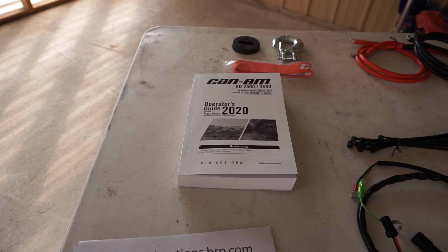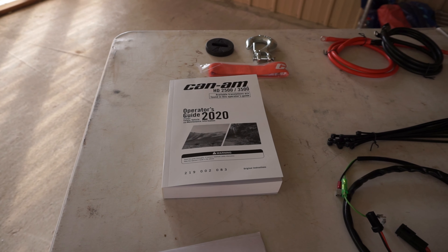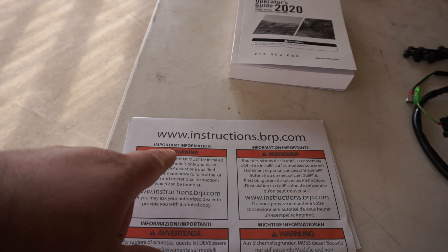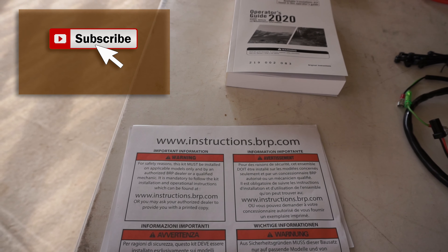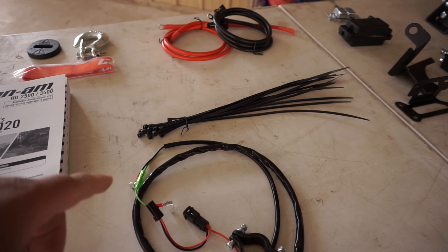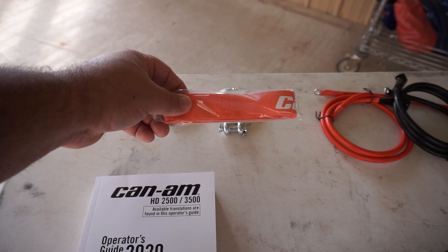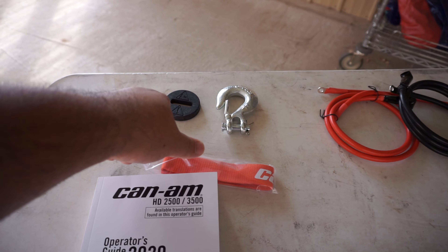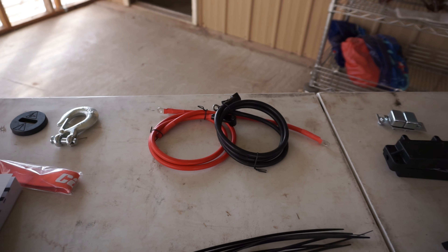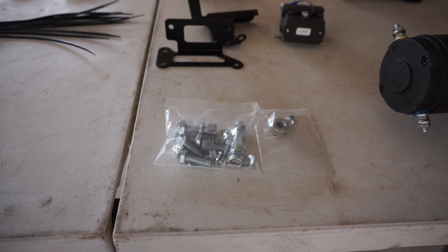Before I start taking apart the K&M, I thought I'd show you what comes inside a K&M bought winch here. You get your operator's guide, which comes with information on how to access a website showing step-by-step how to install this winch. You also get your winch remote controller, plenty of zip ties, your hook rope, your hook stopper, and the red and black cables to hook up this winch. You get your hardware so you can safely mount everything.